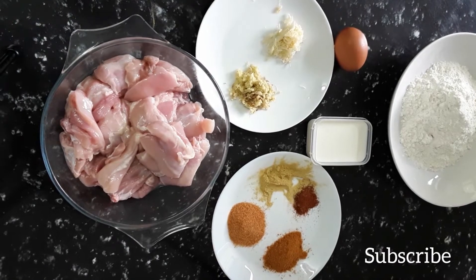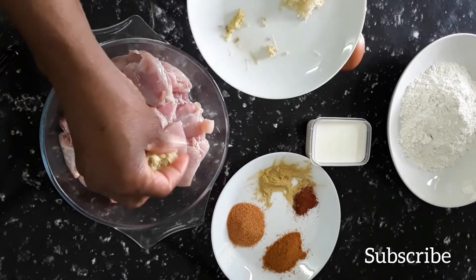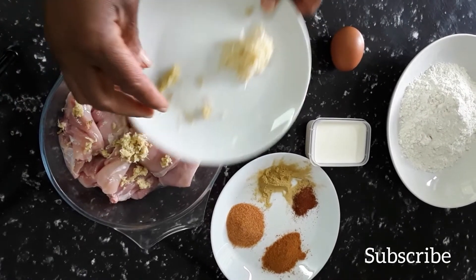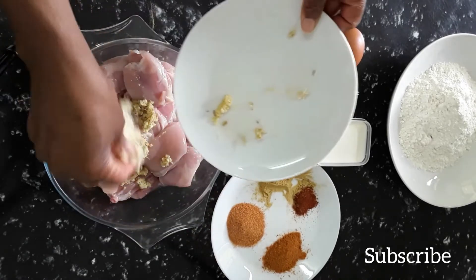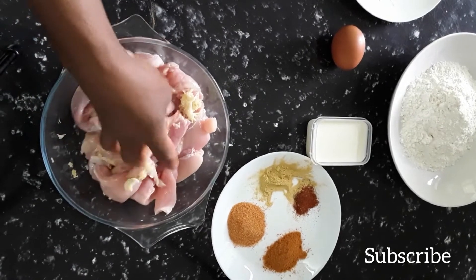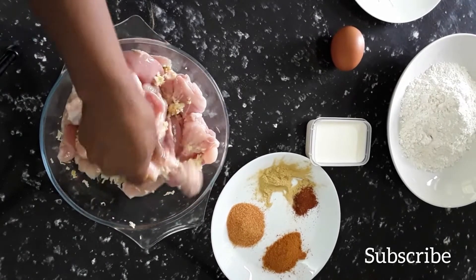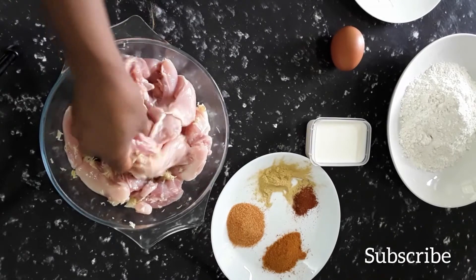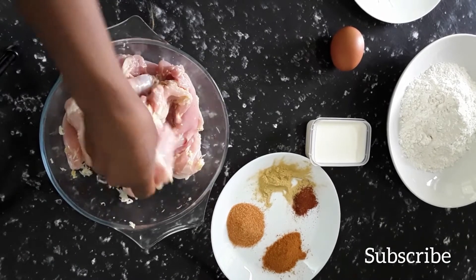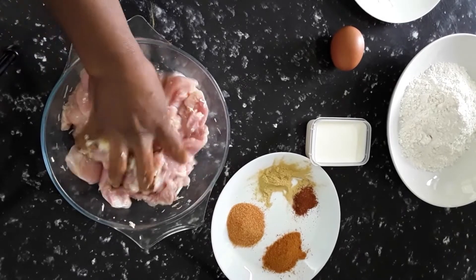First it has some fresh grated ginger and I'm gonna use that on my chicken strips today, and some fresh grated garlic. I'm gonna rub that in with my hand — unfortunately I cannot get any food gloves so I have to use my hand today. Rub that chicken, garlic, and ginger in first.